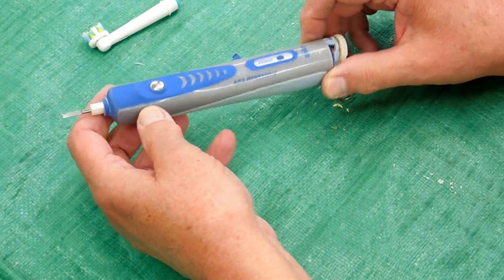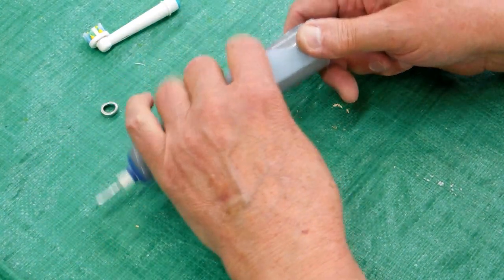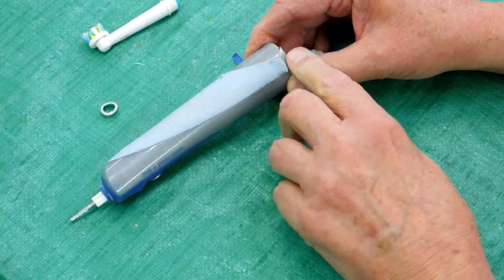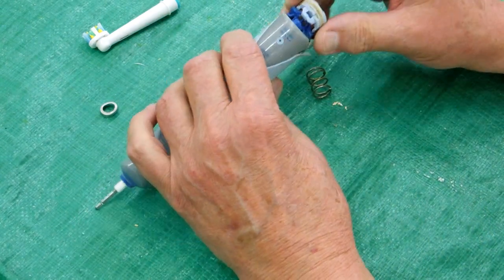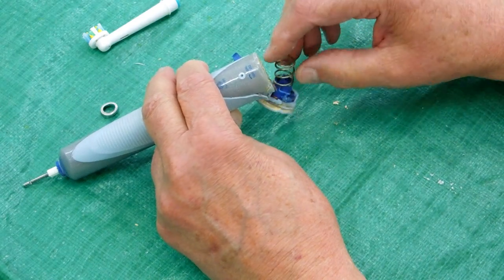This is a bronze cordless toothbrush. My wife used this for about eight years. It got cracked right there, so I peeled some of this silicone rubber back to where I could see a notch and pried this end piece out of here, which had a spring on it.